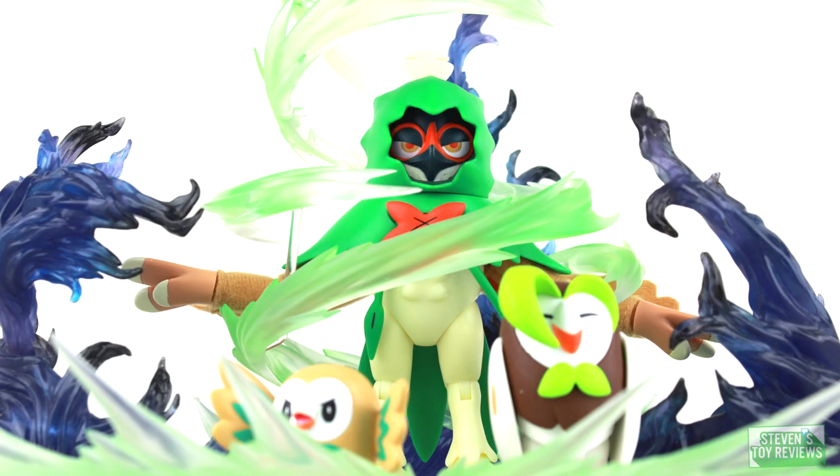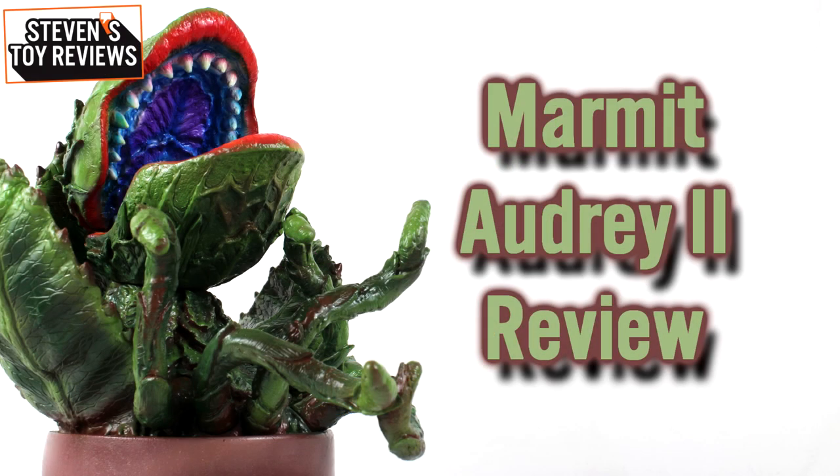Dragon Ball, Pokemon, Kaiju, and more — it's Stephen's Toy Reviews. Hello there, collectors, Kaiju fans and horror fans alike. It's Stephen here, and today I have something very fun for you.